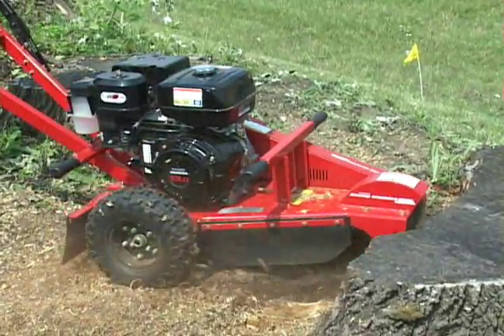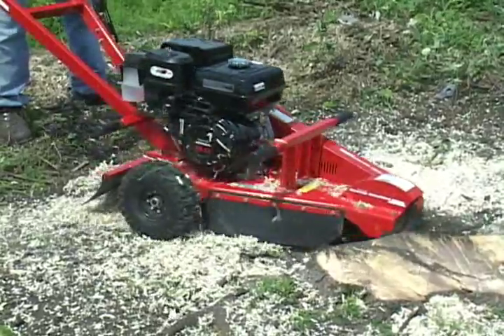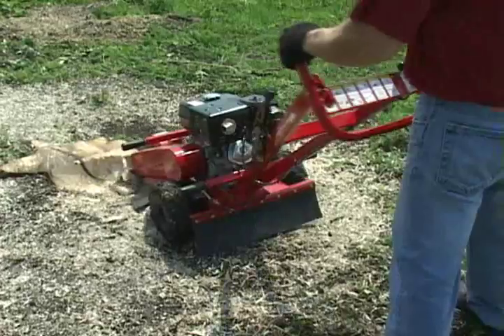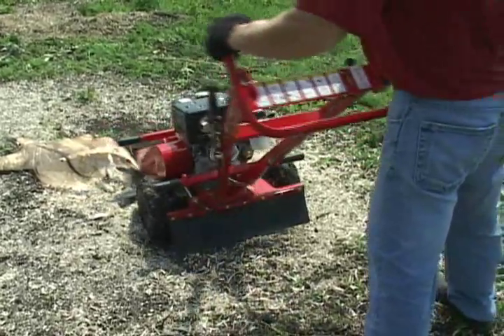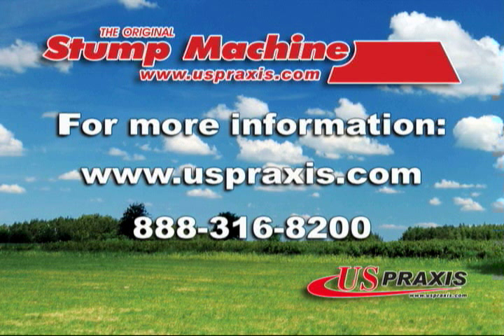U.S. Praxis has engineered the line of stump machines with the highest regard for quality. We use only the best components and materials. Plus, our line of original stump machines is handcrafted in the USA. For more information, additional parts, or questions about our stump machines, visit our website at www.uspraxis.com or call us at 888-316-8200.